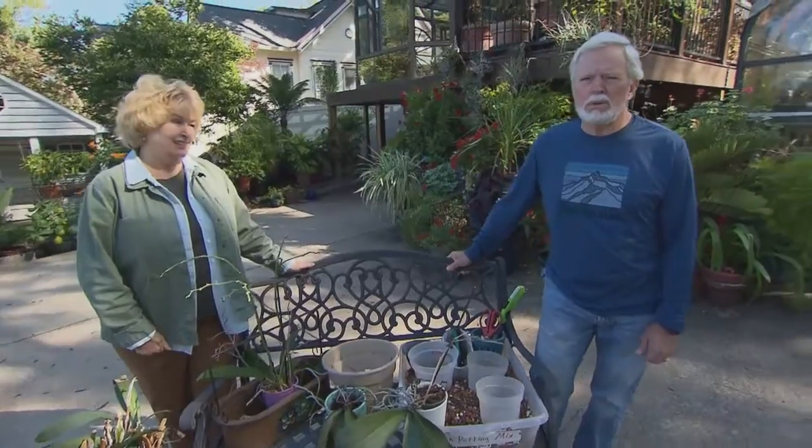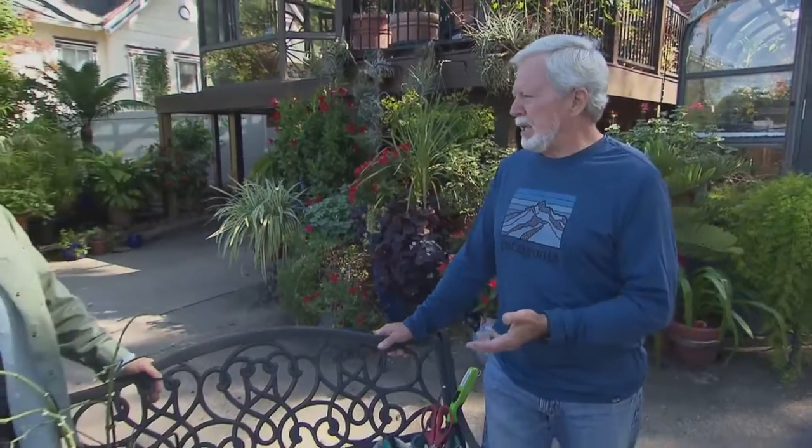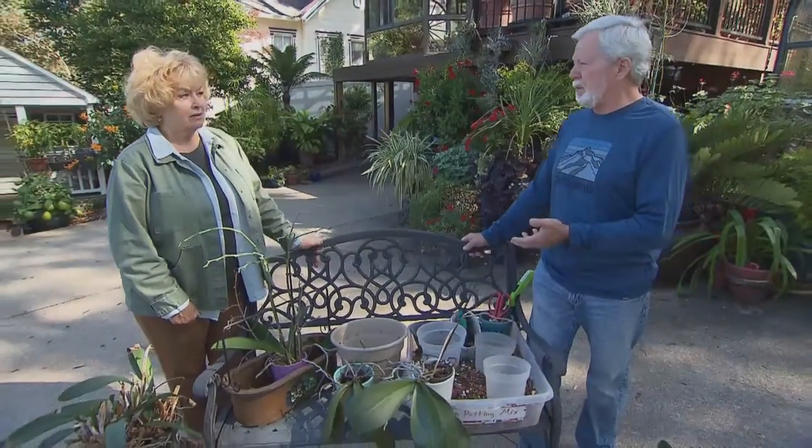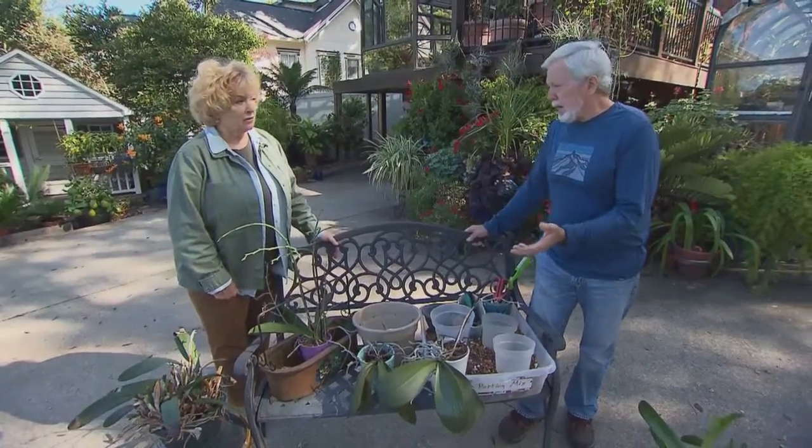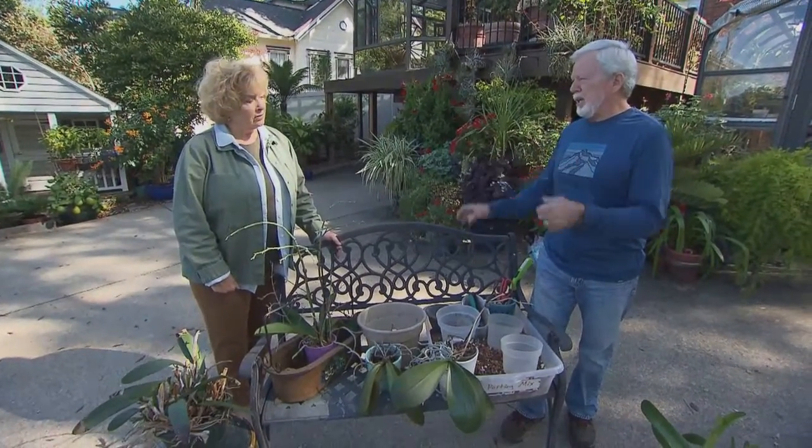First and foremost, orchids are not difficult plants to grow. I often find myself saying 'I can't grow roses' — that's completely untrue. My limitation is that I don't understand the exact requirements and haven't schooled myself in them, but I probably could grow wonderful roses. Orchids are the same way — it's a matter of understanding some fundamentals on the conditions you need to grow them in, how and when to repot them, and what to do after they bloom.